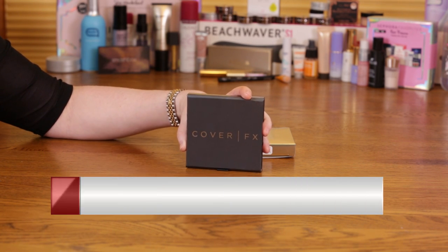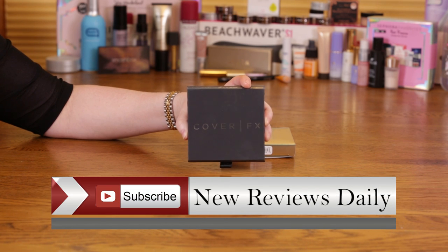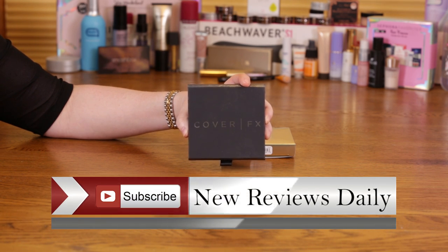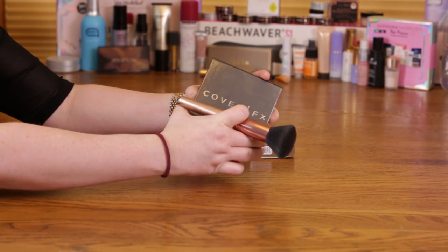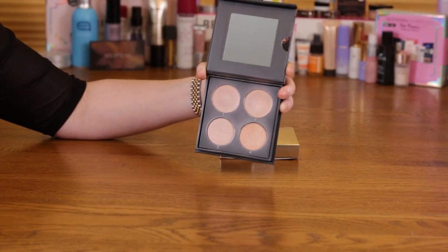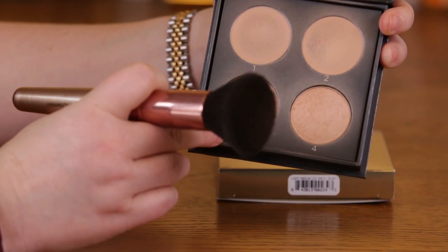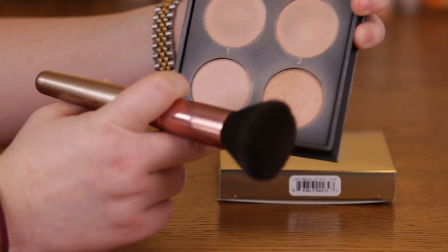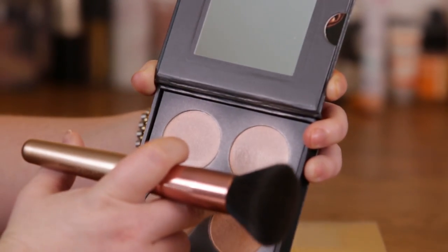This contains cream and powder versions of their Celestial and Moonlight colors. The medium deep palette has Sunlight and Candlelit cream and powder versions. As you can see, it's got four different products — the bottom two are the powders, Celestial and Moonlight, and then the cream versions of Celestial and Moonlight.